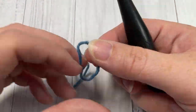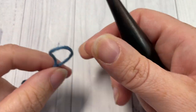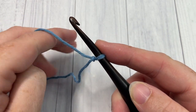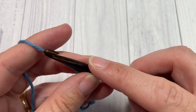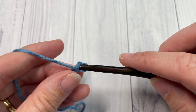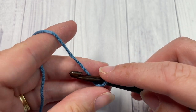Our stitch today is worked in rows, so we're going to start by working a slip knot and then a foundation chain. Your foundation chain for this stitch will need to be a multiple of two plus three stitches. Today I'm going to chain a total of 21 chain stitches.